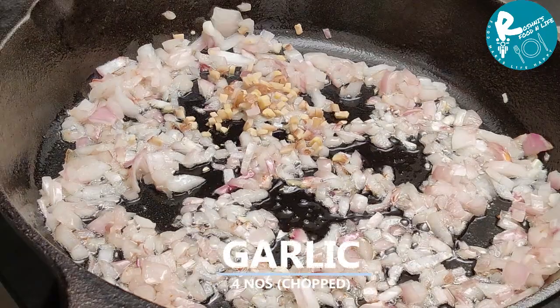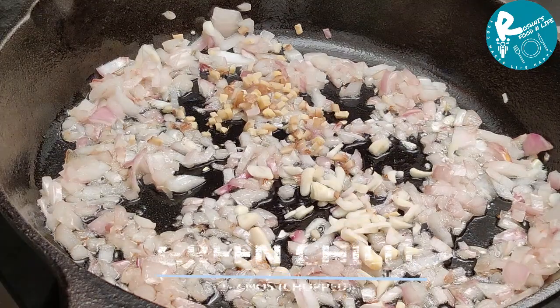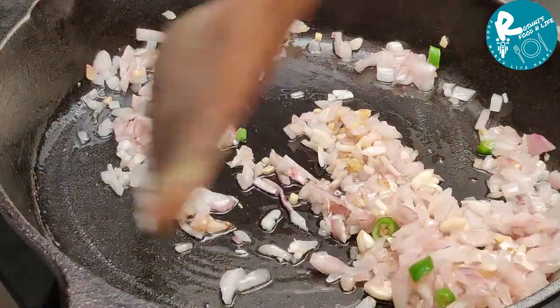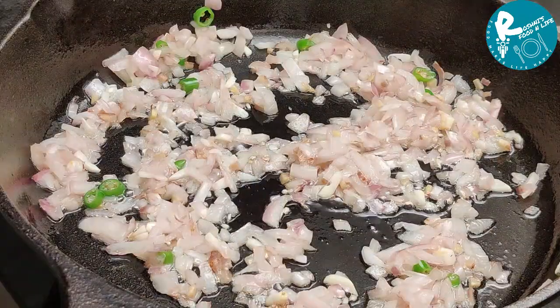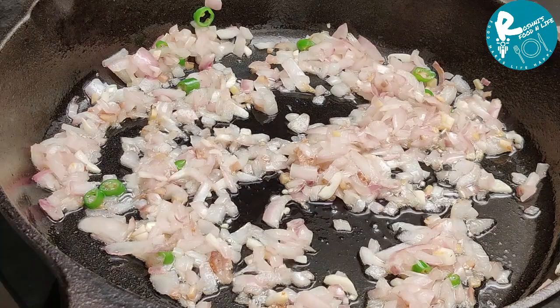I'll cook a little bit on it. Then we'll cook some of the ingredients in the spoon. I'm not going to cook more than I have, but I've been cooking more than I have. I'll cook some more.